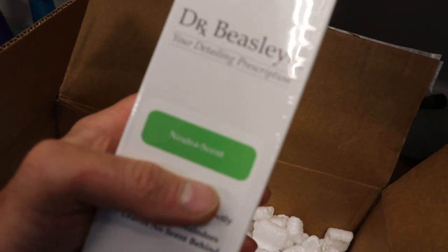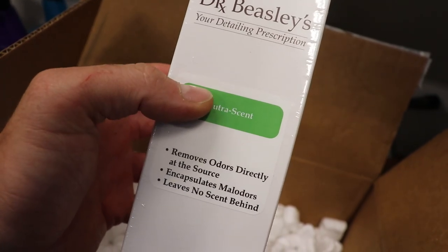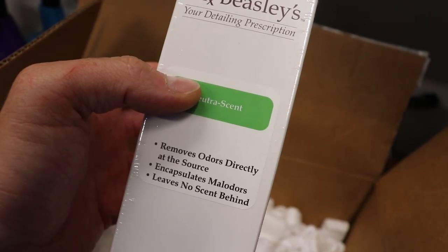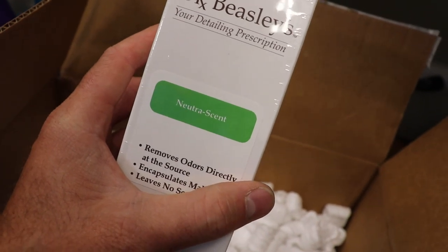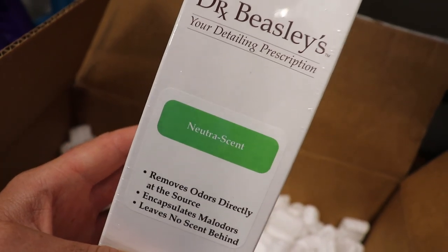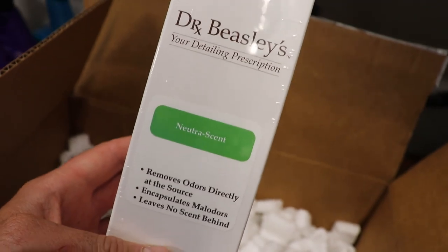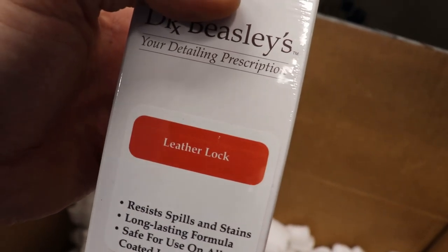Their Nutra Scent — I also wanted to try this. It's a spray bottle that removes odors, encapsulates them, and leaves no scent behind. That's what I want — I don't like scented car fresheners. I want something completely neutral with no scent at all. Their Leather Lock — nice, got a whole bottle of that.